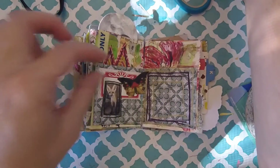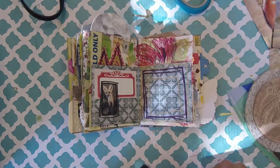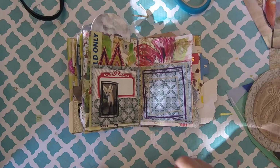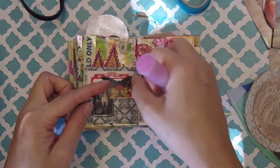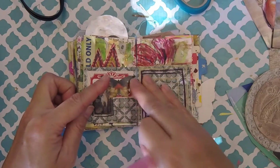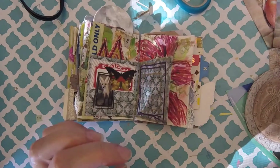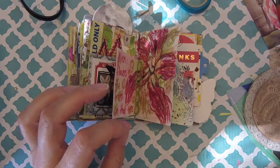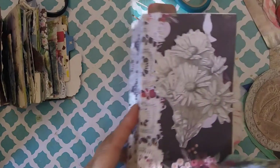A lot of the stuff that I'm gluing in right now I got out of an art magazine, like I said earlier. I am so sorry that I did not take the time to write down any of the artists' names — I should do that, but I was too lazy. If you're wondering about this one, I should have wrote this down. This one's a good one, and I feel like it could go nicely in here.